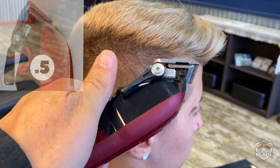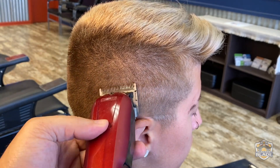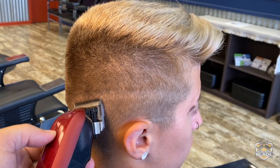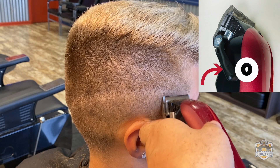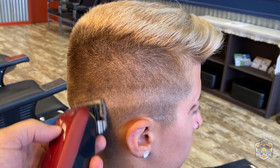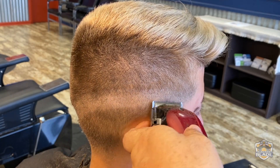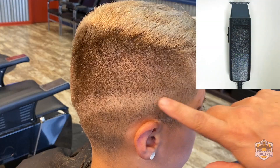Open the blade to use the point five, or half, to make the line. Close the blade to use number zero and use it a bit lower than we use the point five. The rest of the hair on the bottom, cut it using the trimmer.